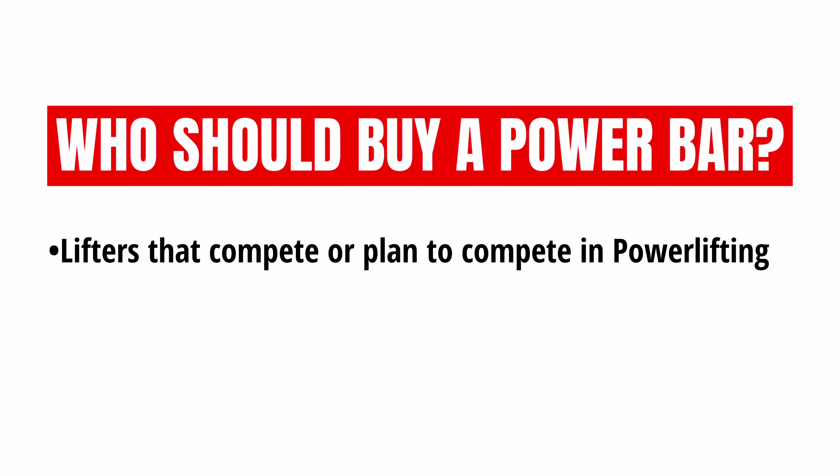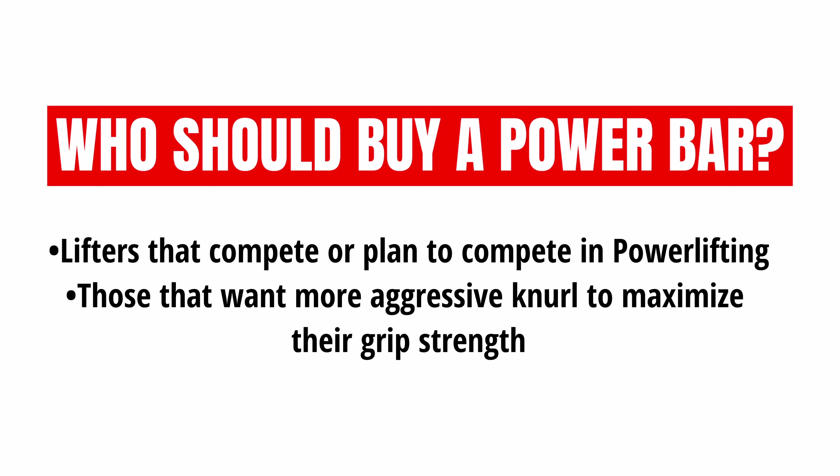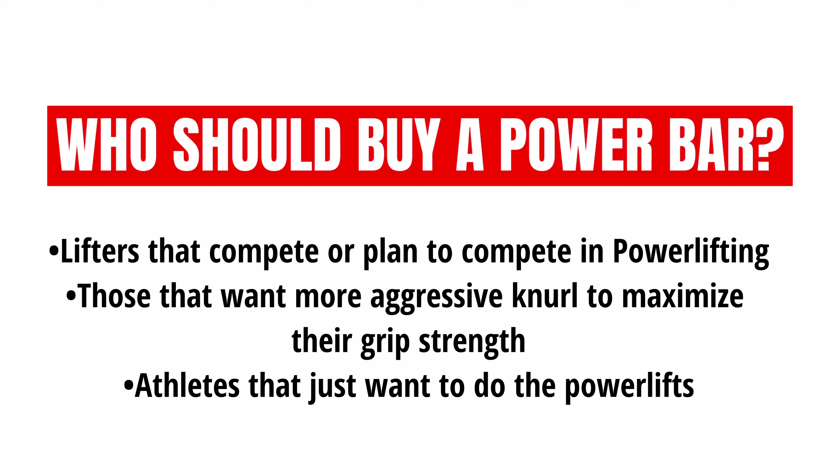If you need the best power bar overall, I honestly think the Texas Power Bar is never going to let you down — it's the best option for you. So who exactly should buy a power bar? Any lifters that compete or plan to compete in powerlifting are probably going to want to pick up a power bar over anything else. Those that want more aggressive knurl to maximize their grip strength will definitely want to pick one of these up as well. And any athletes that just want to do the power lifts and nothing else — a power bar is going to be perfect.